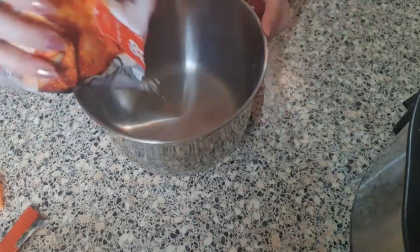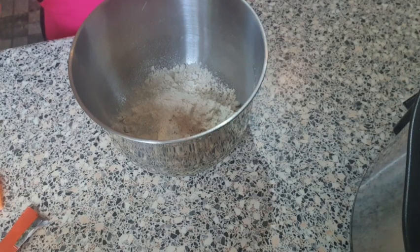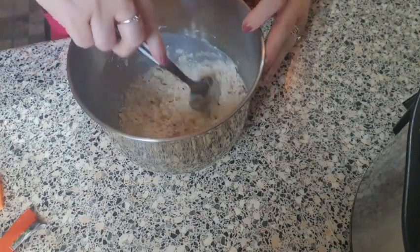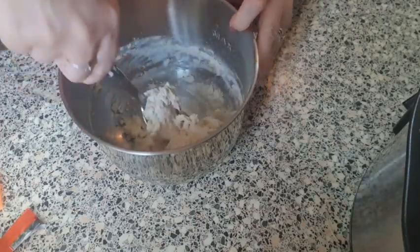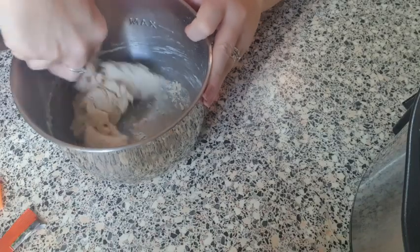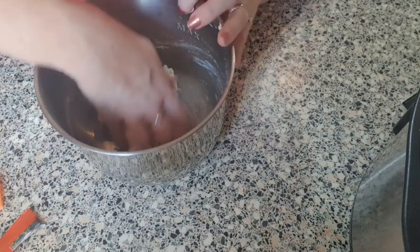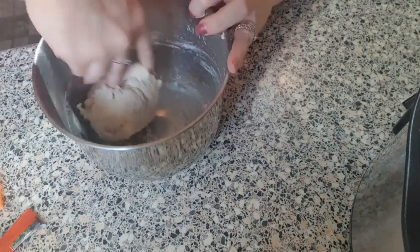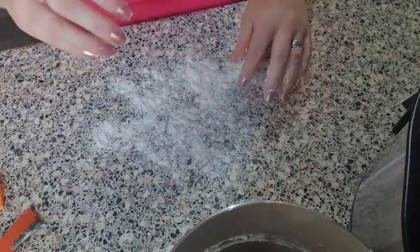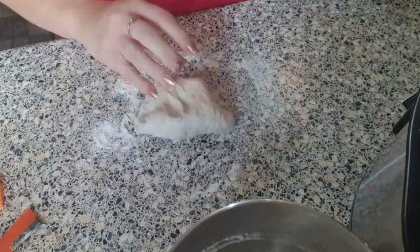All you do is tip the mix into a bowl, then add a hundred millilitres of lukewarm water into the mixture. That is all you do, then you make it into a dough. This is another really convenient thing to do if you're a busy working parent — you just fancy a night of cooking but you've got kids to see to. Get it into a dough and you end up with your ball of dough. Put a little flour down and knead it for a little while.